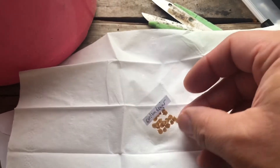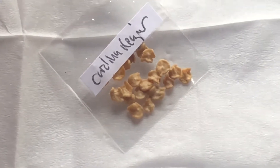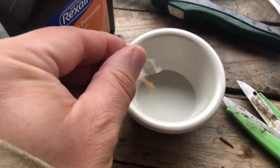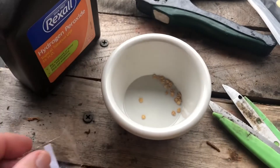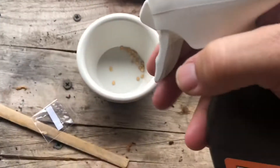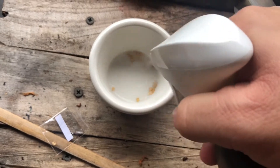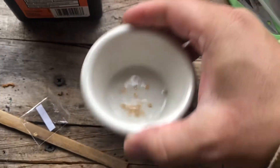We're going to put these in a bowl. We want to first sterilize them, because when you pull them off the peppers sometimes they still have some of the flesh from the plant. So we're going to spray some hydrogen peroxide on here — that's what this is — and we just want to get these sterilized. It won't hurt the seeds any, but it will give them a good cleaning.